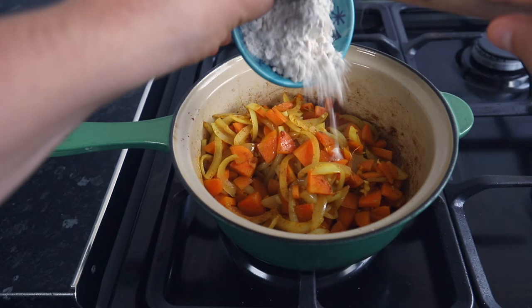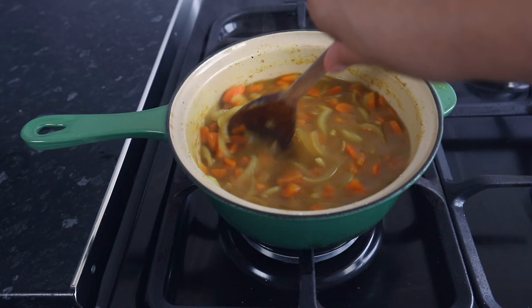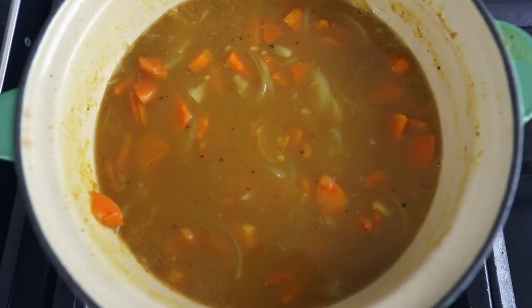Add in the chopped garlic for 20 seconds, add the flour and mix. Then add in your soy sauce and syrup. Then slowly add in the 600 ml of stock, keep mixing it to remove lumps. Once the stock has been added, add your pinch of salt and pepper.